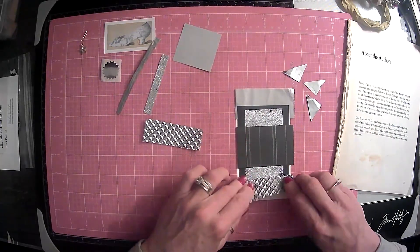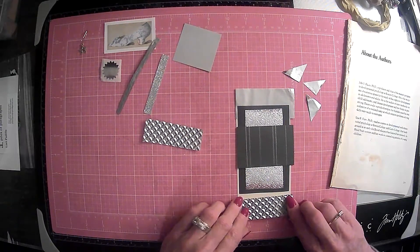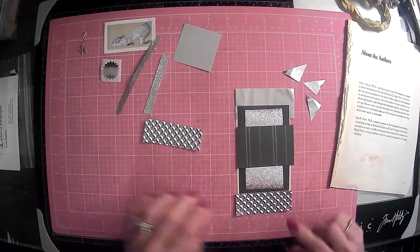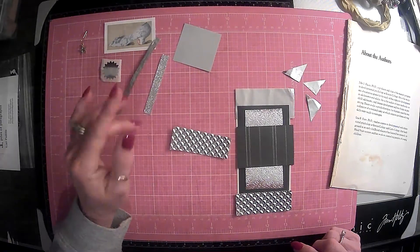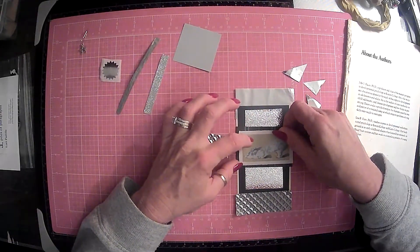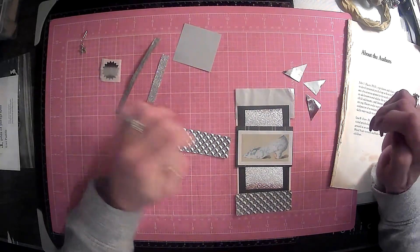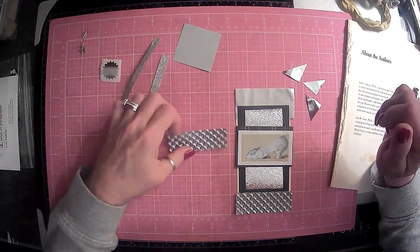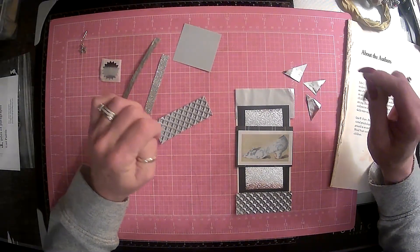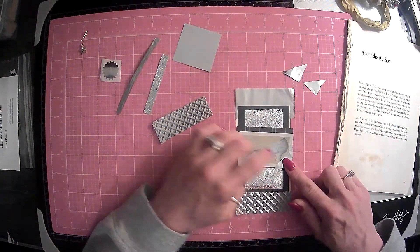That's cute. Should we cut that down, though — bring it on down — just have a small strip here, maybe. We may not use that. Okay, that's kind of cute there. Put that little strip there. I wish we had four of these — could put them on the corner of the shoe. We could just do two. What about that?